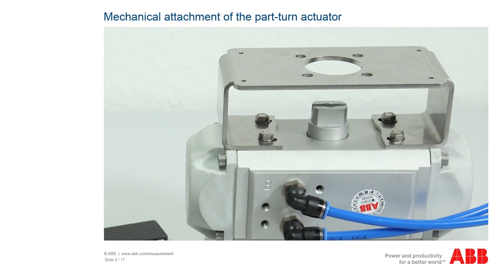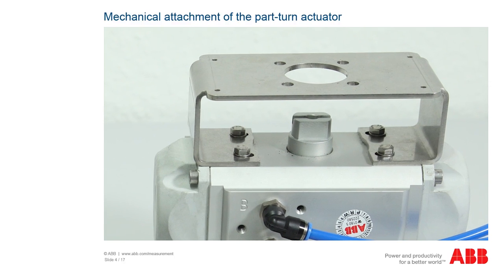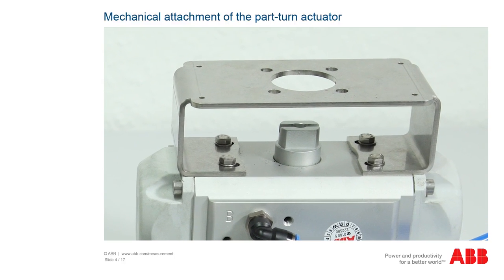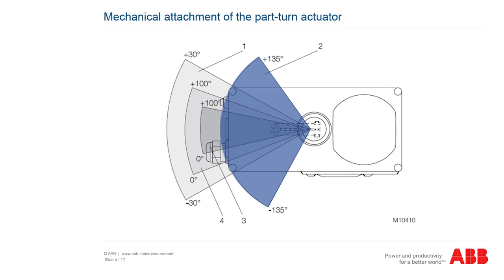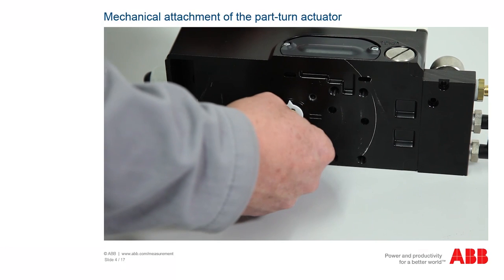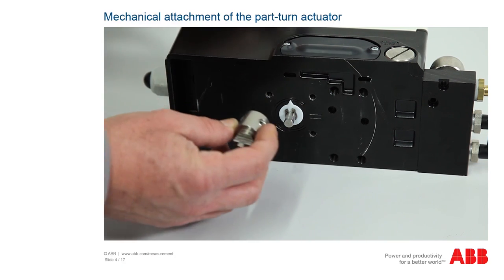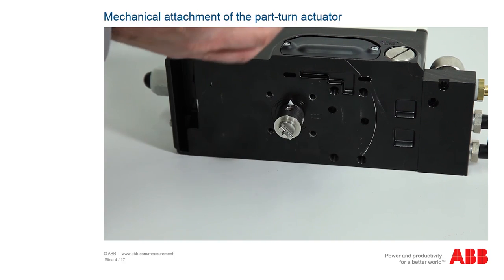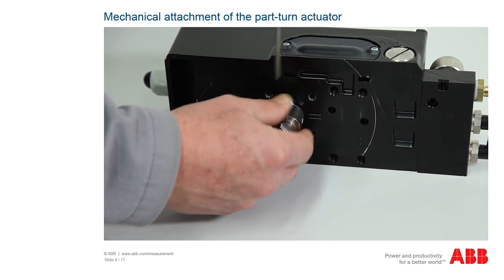Determine the direction of rotation of the connections to the left or right and set the axle with the adapter such that the positioner works within the working range. For the TZIDC, the working range is plus or minus 60 degrees, and for the EDP-300, plus or minus 135 degrees. Mount the positioner securely on the actuator and fix the adapter in place with both threaded pins. The adapter must be attached such that one of the two threaded pins is locked in place on the flat side of the axle.